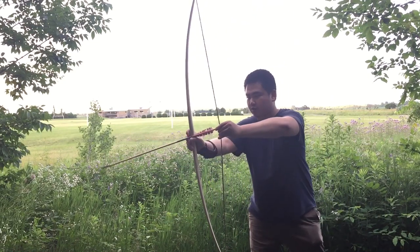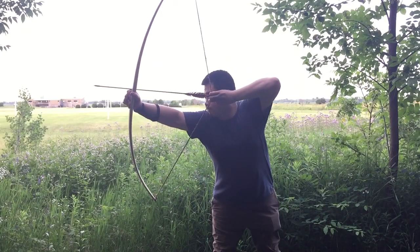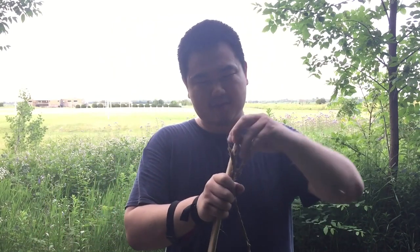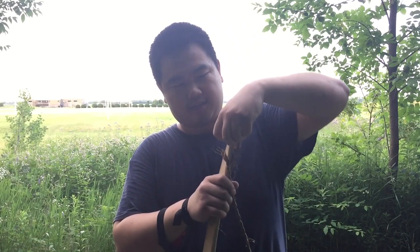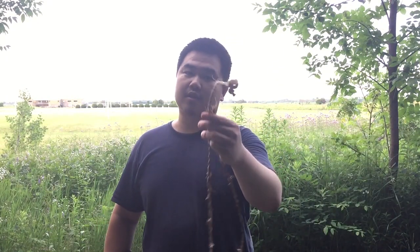Let's do the Algonquin tertiary pinch draw. It's so much harder — I'm not used to the pinch draw, and pulling a hundred pounds with a pinch draw is not fun. And the string broke — the manila hemp string broke. It really fascinates me how they made organic strings back in the day, and this is one of the strongest plant fiber strings. It broke. It's kind of sad, but the bow still functions, which is great. That's why you see so many people use synthetic strings these days, because this stuff is not easy to make.